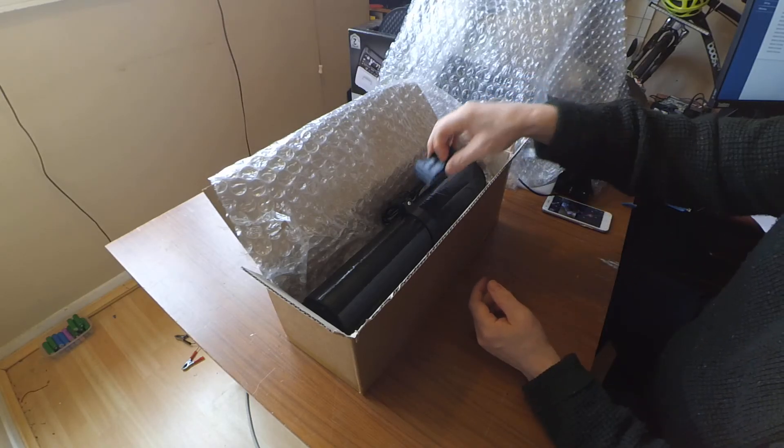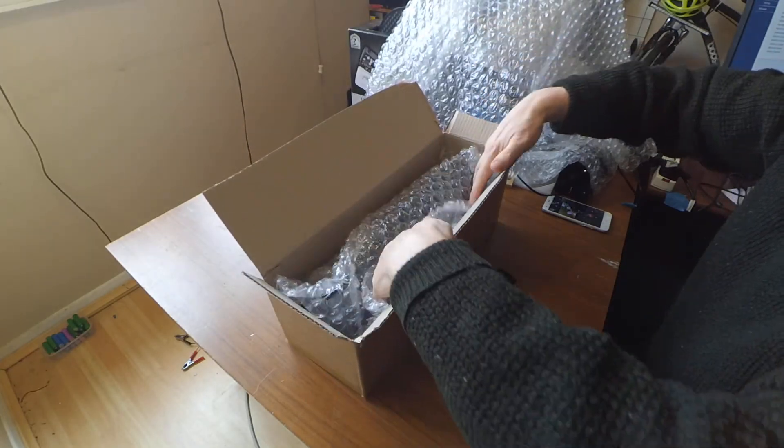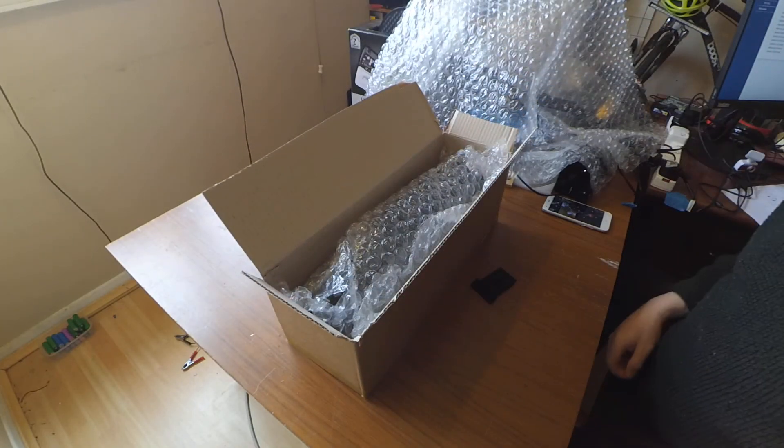I'll put some tape round those and we'll send this off to David today. Hopefully he'll be just another happy customer. Bye.